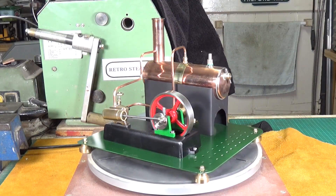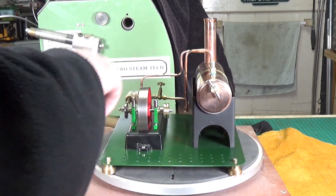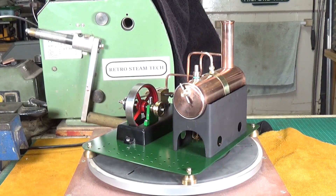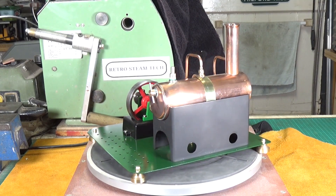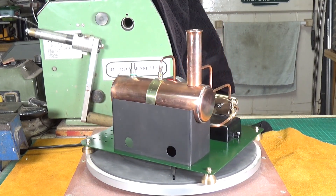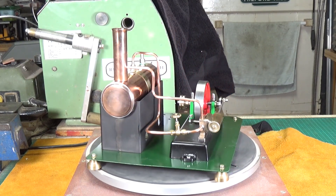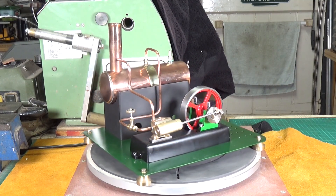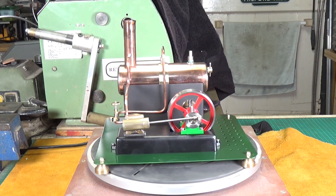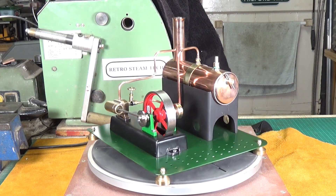The engine and the engine base were all done, but the engine base needed repainting because whoever had painted it hadn't used any primer, so the paint was coming off the base quite alarmingly. The boiler was basically just a copper tube with holes drilled in it - the end caps had been made but they weren't fitted.